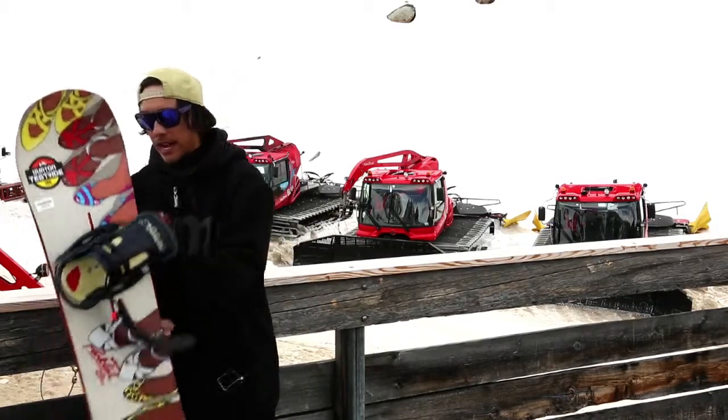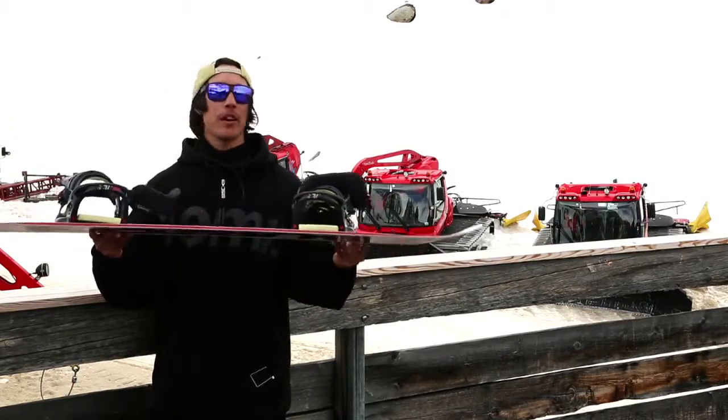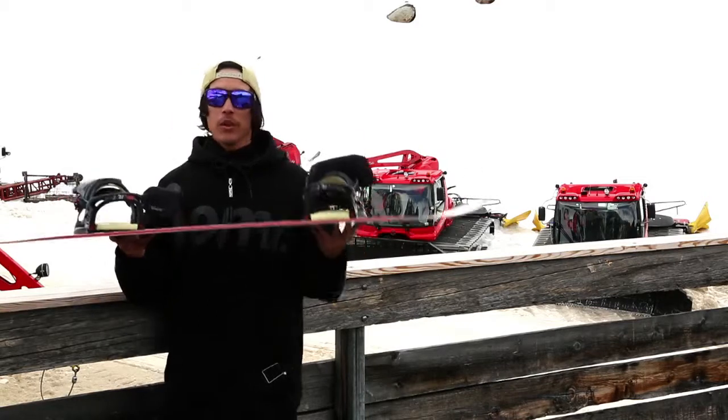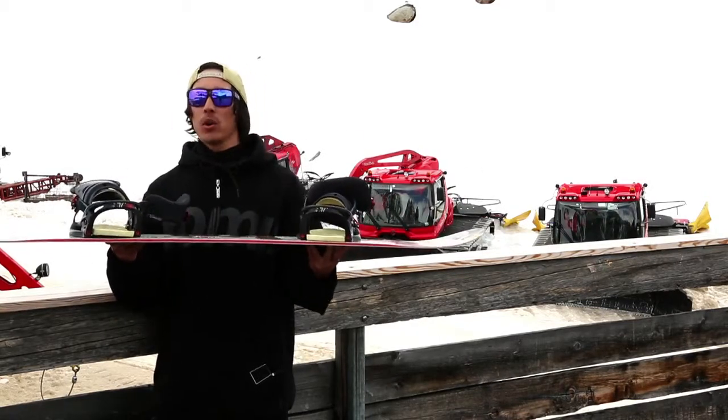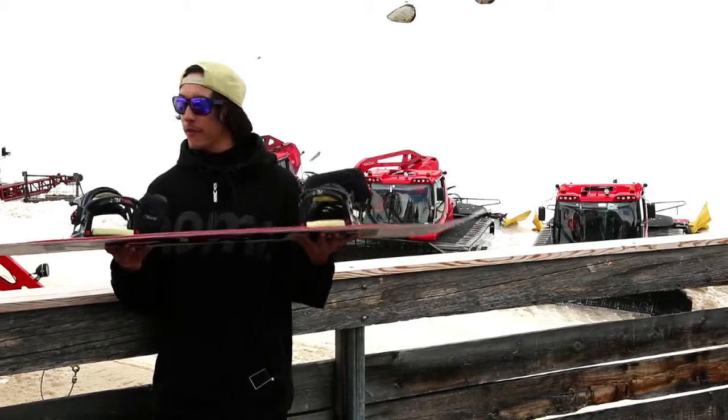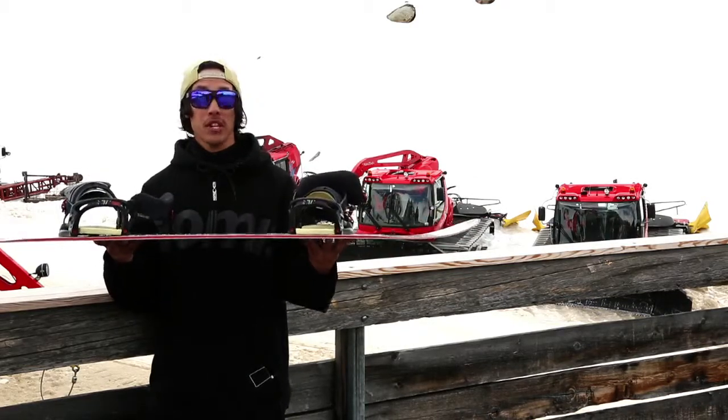The board has a traditional camber profile, which is really refreshing to ride with all of these reverse camber boards, rocker boards, and all these crazy hybrids. It's really refreshing to get on a traditional camber board and have that predictable snappy pop that you get.